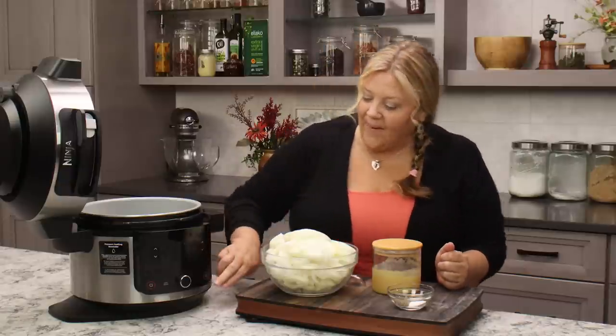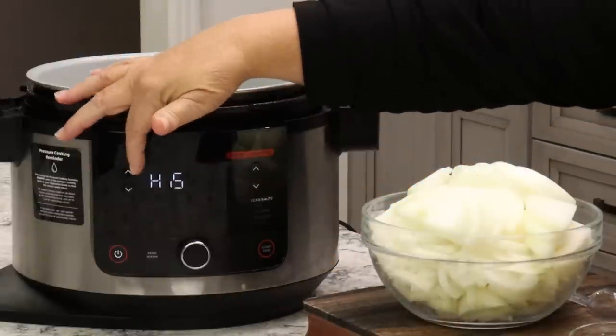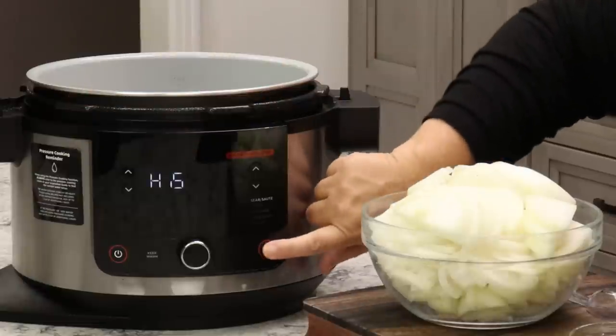Because we are pairing this with pasta, we want to caramelize these onions like you would for French onion soup, and that takes time. Turn on your Ninja Foodi or your Instant Pot, go to high sear sauté, and hit start.